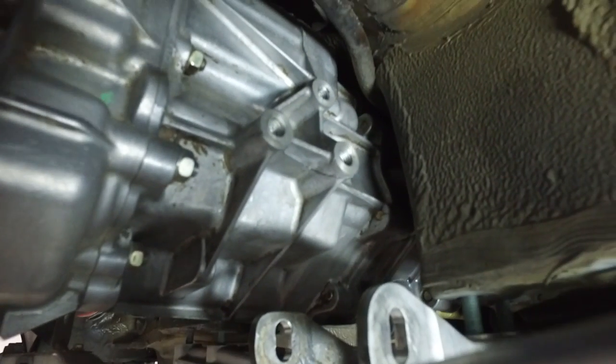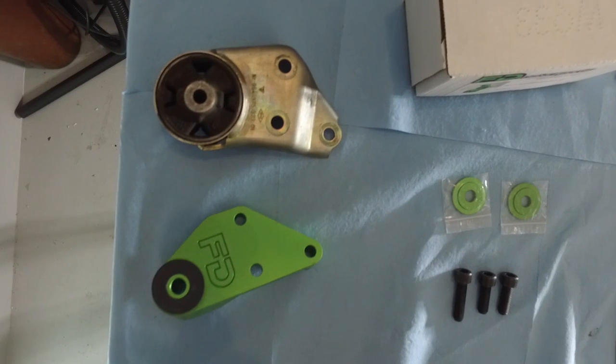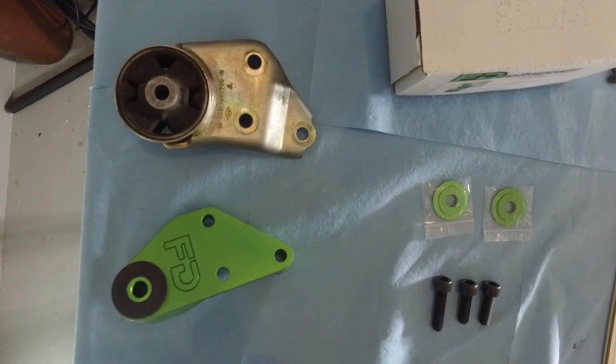The mount is out along with the studs — all ready for the FD piece. Here is the difference between the FD piece and the stock transmission mount. Now I'm just test fitting the new mount.